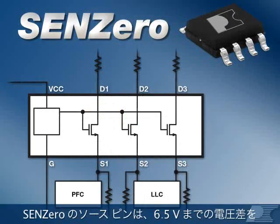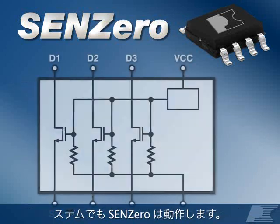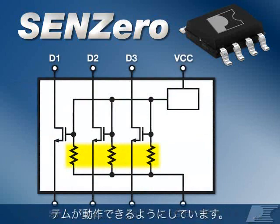SYN-Zero's source pins can easily handle a voltage differential of up to 6.5V, allowing it to operate in systems where PFC and switching controller SYN's pins operate at different voltages. It also includes internal pull-down resistors to ensure the system still operates even when the VCC pin is left floating.